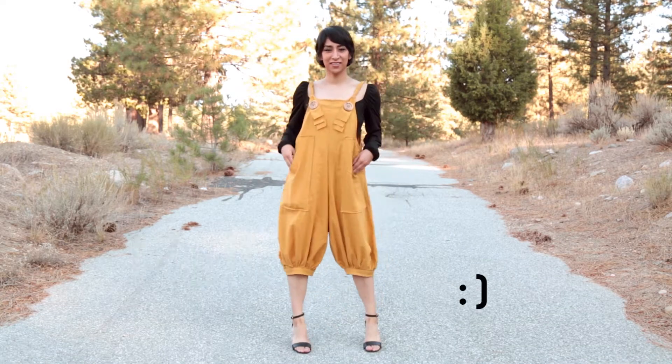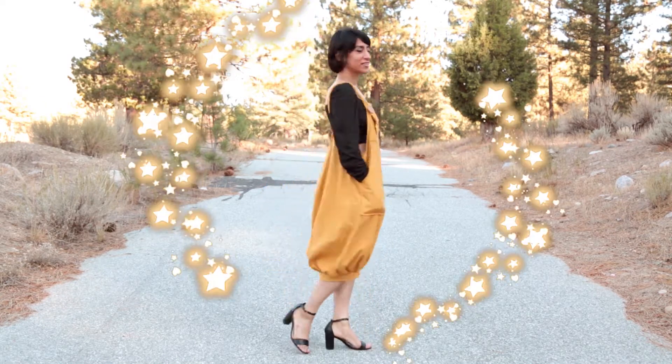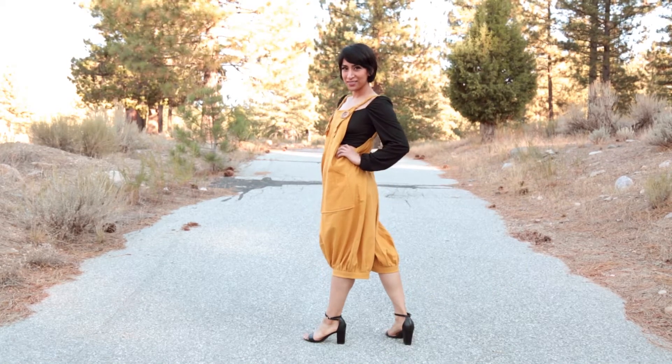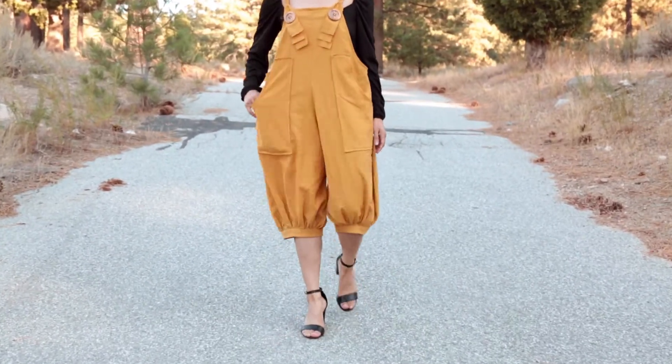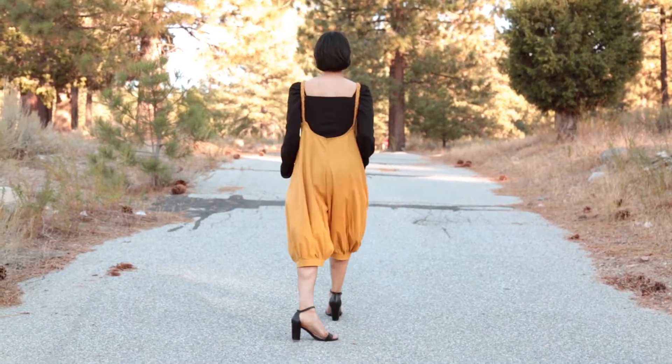Hello everybody! In this video I will show you how I made these oversized overalls. I tried to keep it very simple and minimal — no zippers and only two buttons. Okay, let's get started.